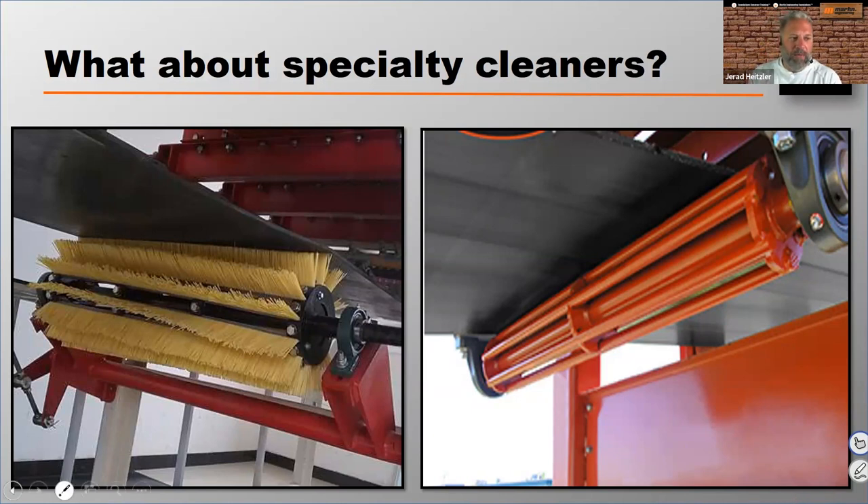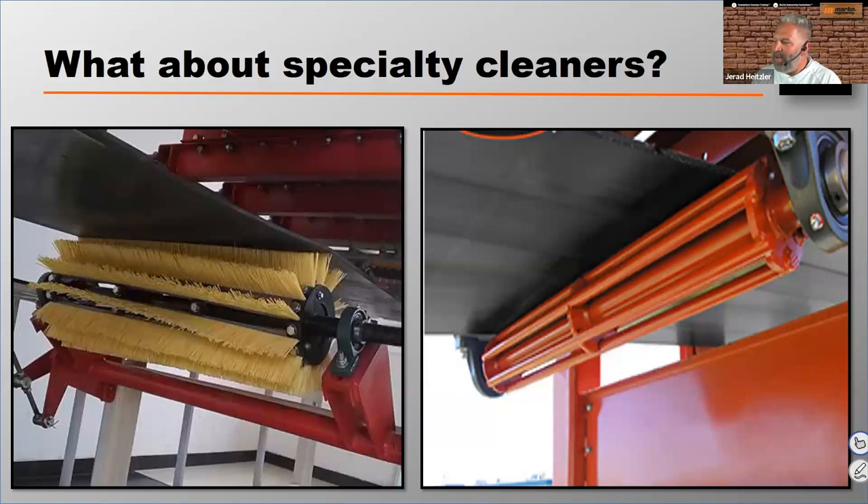Number one is not expecting the belt to mistrack. I see it all the time, and it's way overlooked, yet it's such an easy problem to fix. Every conveyor belt I see is going to wander at some point — whether it's warm or cold, when material is wet or dry, whether I'm there or not. At some point these conveyors mistrack, and that's such a significant problem in manpower trying to fix it, and it's so preventable.